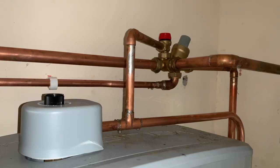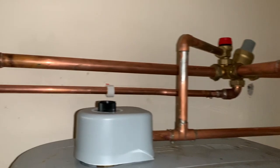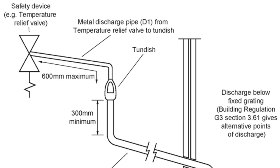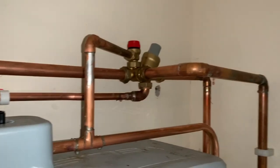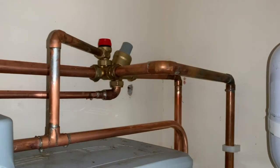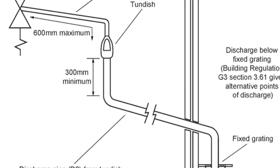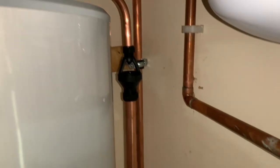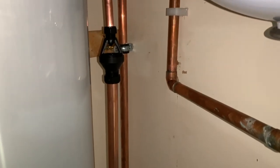Anyone doing their G3 unvented certificate will know that the D1 pipe coming from the temperature pressure relief valve has a maximum length of 600mm before the tundish, and then from the tundish the D2 pipe has a minimum length of 300mm before any bends. That's the D1 and D2 pipe. Let's look at how we test these and the safety devices.